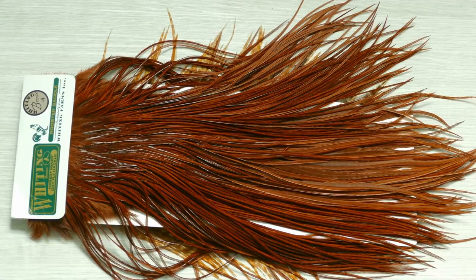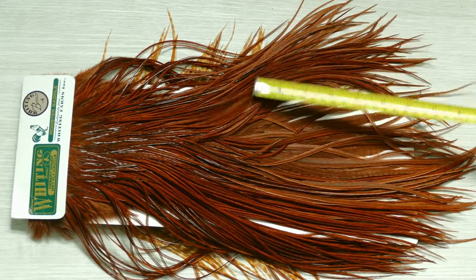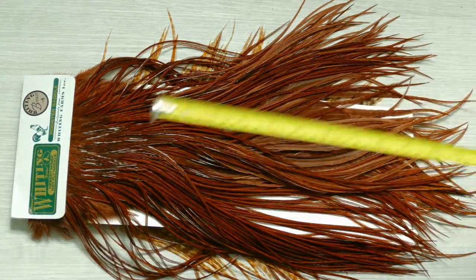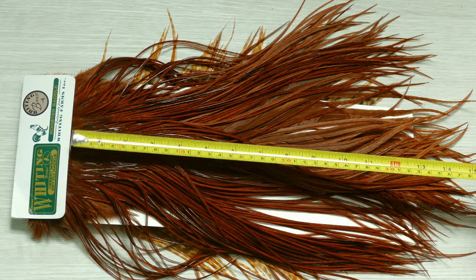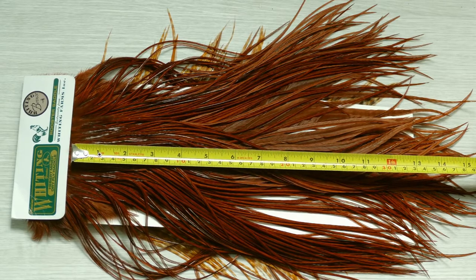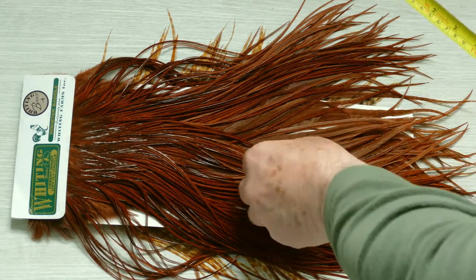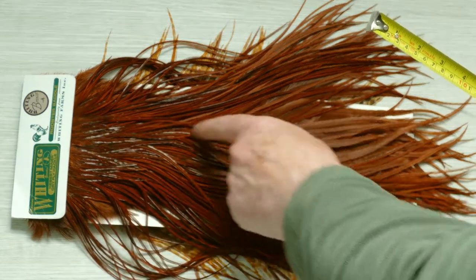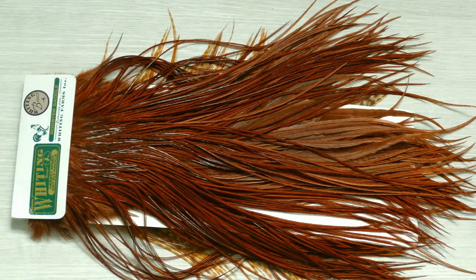This one's bronze grade, which is the next grade up, and this one's quite exceptional. This is a dyed neck to the same color as what they call red game, which is used in a lot of traditional patterns. So you've got about an average of 34 centimeters you can get from one feather. You can get a lot of flies. This one is also exceptionally stiff in the fiber, so three or four turns is enough for one fly.